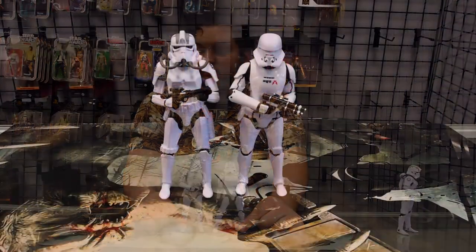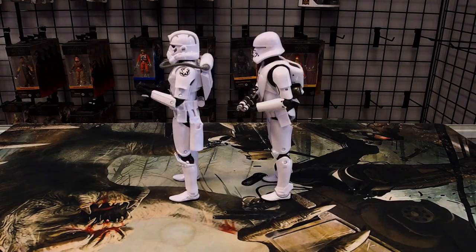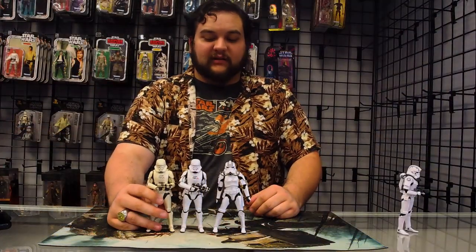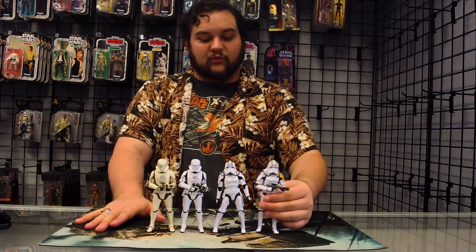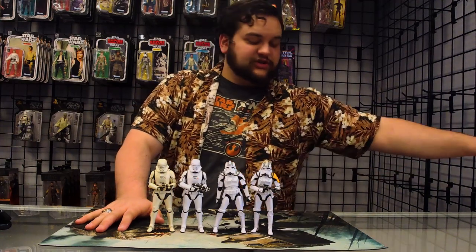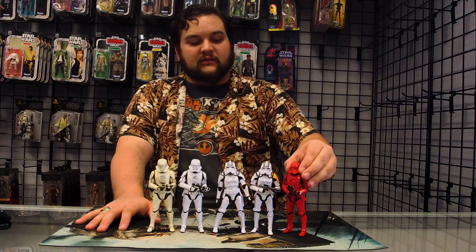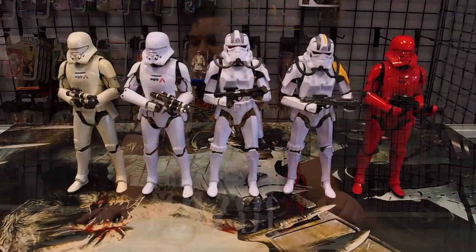For comparison, here he is next to his upgraded counterpart in the future — the First Order Jet Trooper. And if you want to see all the fanciful colors, there is the pearlescent carbonized First Order Jet Trooper. Here he is with his officer — there's the Jump Trooper release, same figure just different paint. And then last but not least, there is the Sith Jet Trooper. So there you have them all lined up.